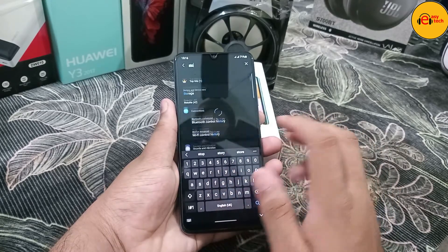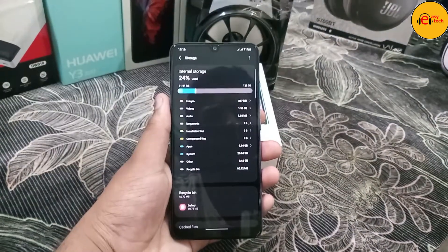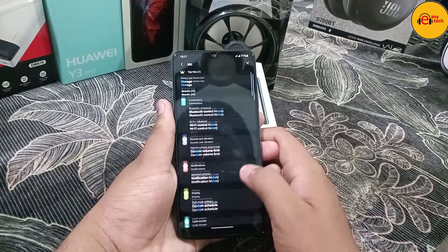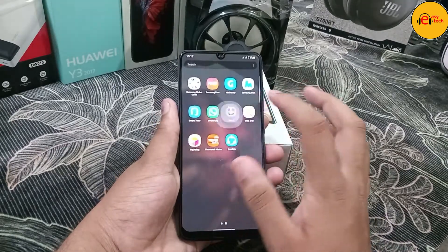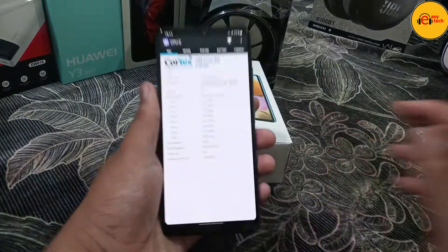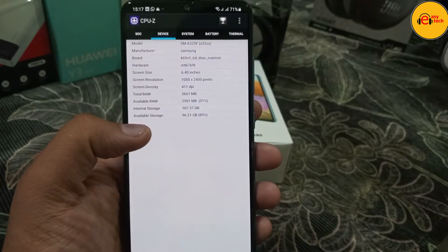This is my YouTube channel and I'm going to show you a video. This phone is priced at 930. I'll compare it — this is the Samsung Galaxy A32, which is new.